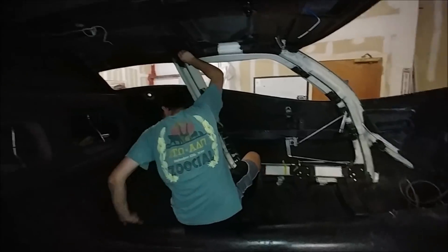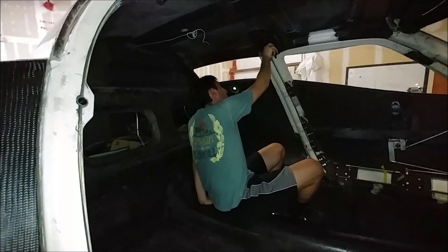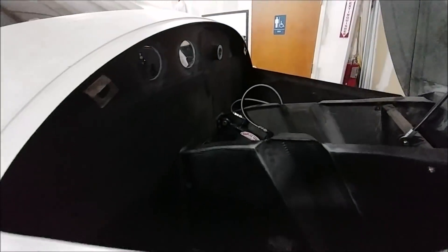You can see Jeremy's starting to put some of the stuff back together. Everything went well except we had a little bit of a problem with the door windows.